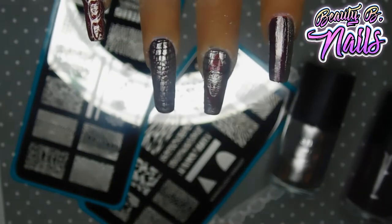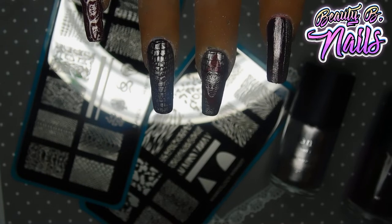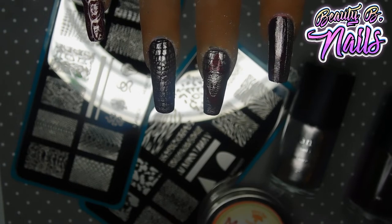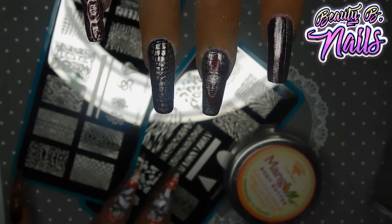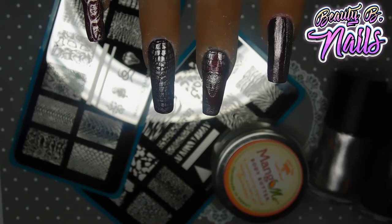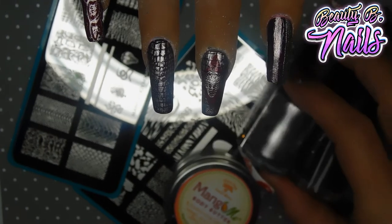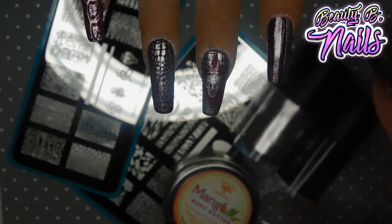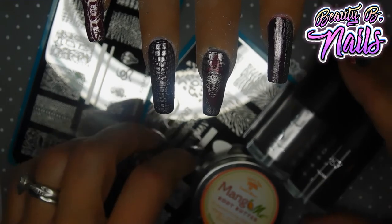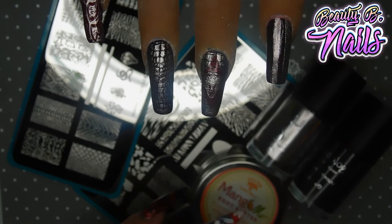Alright guys, so this is what I came up with using everything that came in my Manny X Me box. I think it turned out so cute — I love it. Hope you guys like it. Make sure to leave me a comment down below of what you think, and if you like this mani and these stamping plates. This is what came in my box — two plates, two polishes, and yeah. Make sure to subscribe if you are not subscribed. Let's be friends and do nail art together. I hope everybody is having a great day — bye bye!